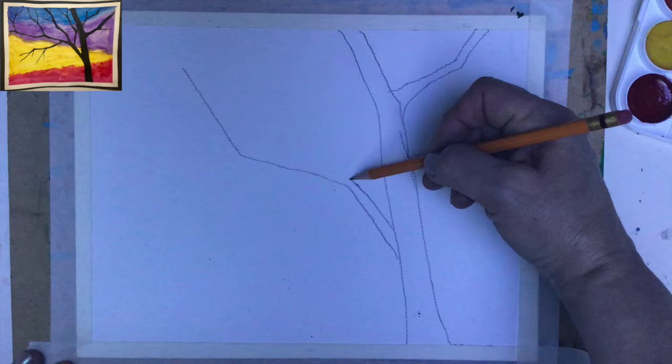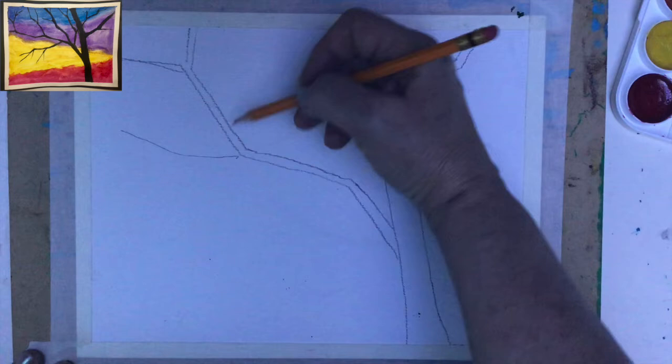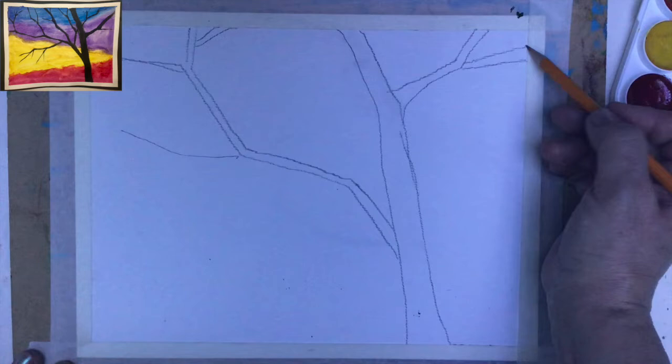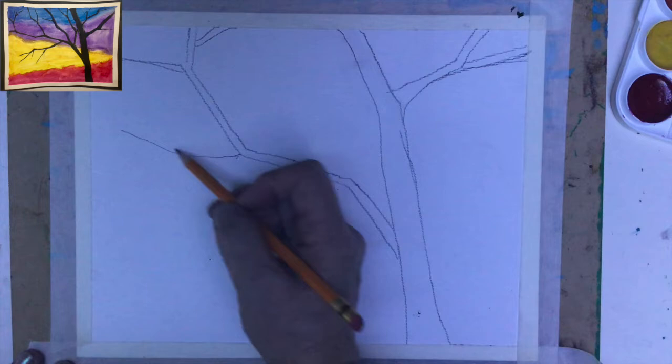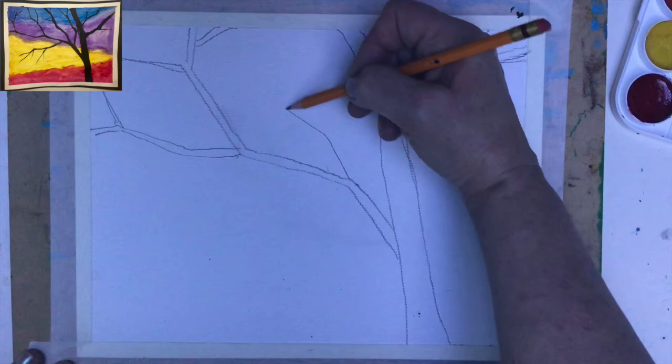So this one is okay, another one will come here. I'll exchange it a little bit and then I certainly need another one on this side. You see it's quite rich and beautiful, and nobody will doubt that this is a tree. I'm still adding some more branches here and there — maybe another one coming here.